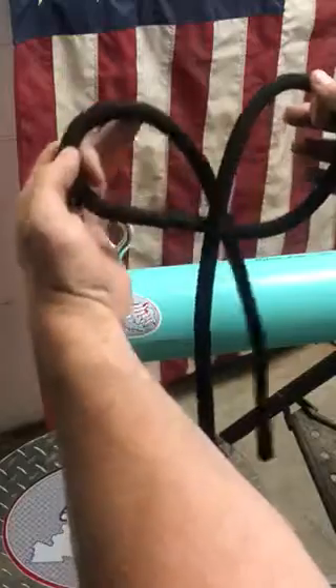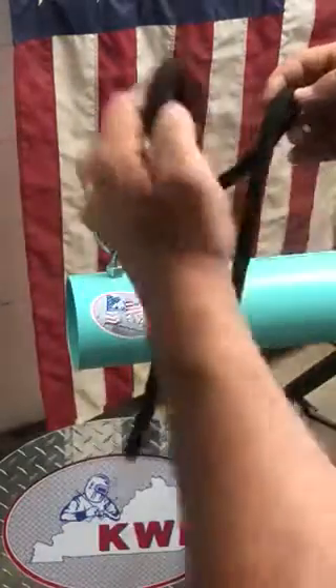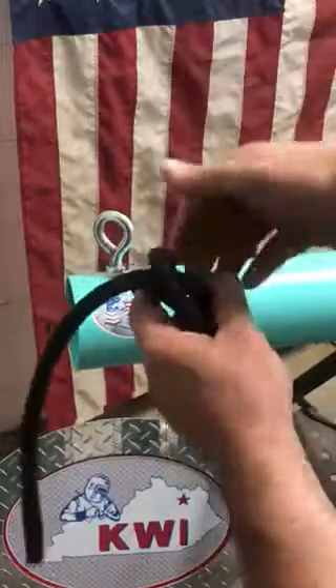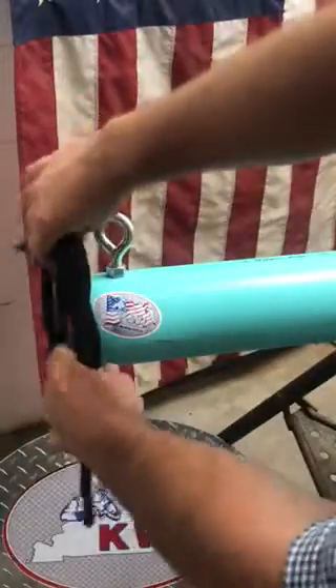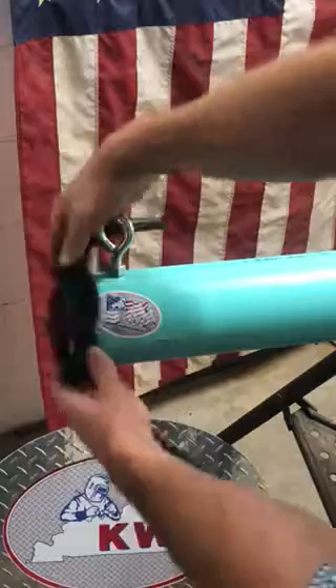I can crisscross my hands and as I unfold them I create two loops. One is dressed to the right, one is dressed to the backside, to the left, and then I'm gonna fold those behind each other. So it creates what looks like a mess, but ultimately I've created that clove hitch, which now if I loosen it up a little bit I can slide it over my round object and I have my clove hitch.